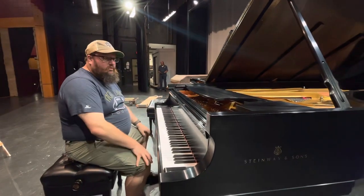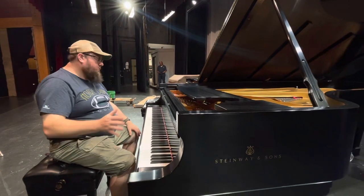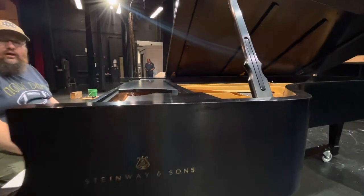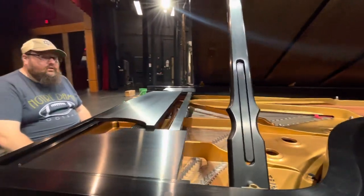I can see that this is a piano that is ageless and you'll see right now it's in beautiful pristine condition. Couldn't be happier, couldn't be luckier. So thank you Waterford.